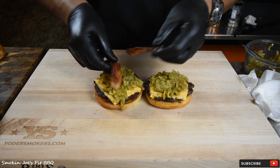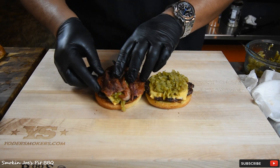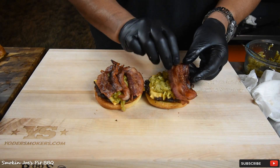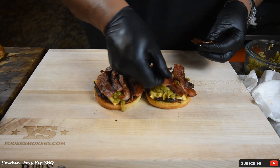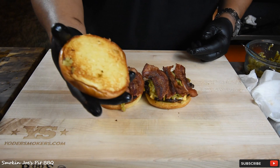Then our bacon — should I cut it? Yeah, I'm gonna cut them in half just like that. Oh yes, bacon! Nice and crunchy. Top it off with our bun — look at that!